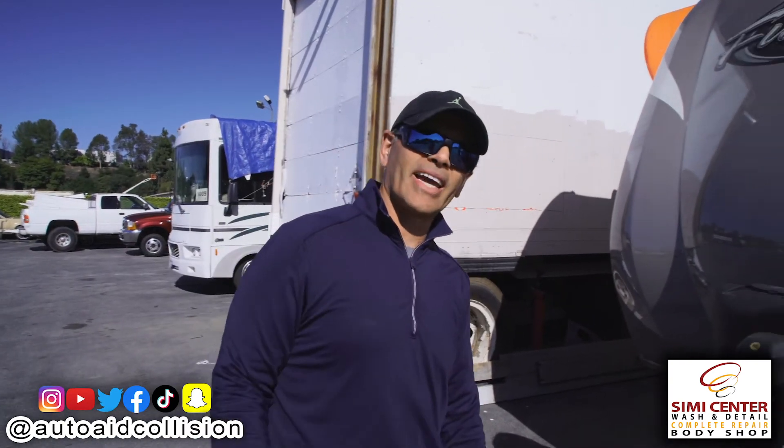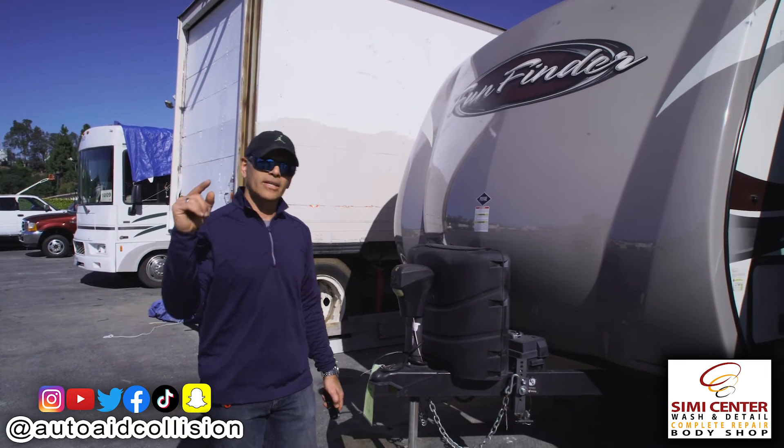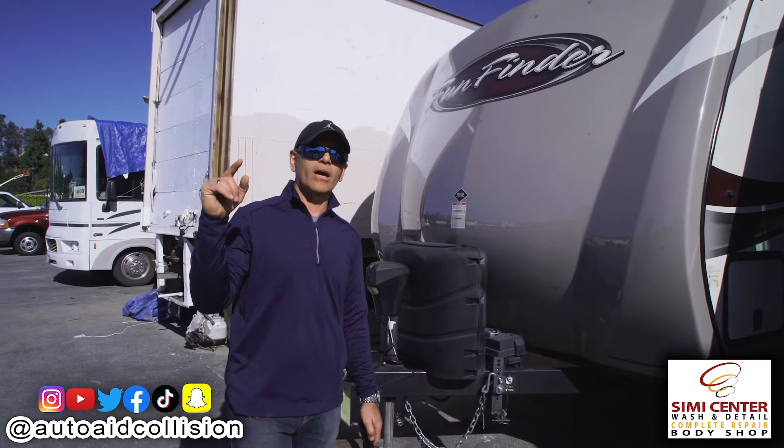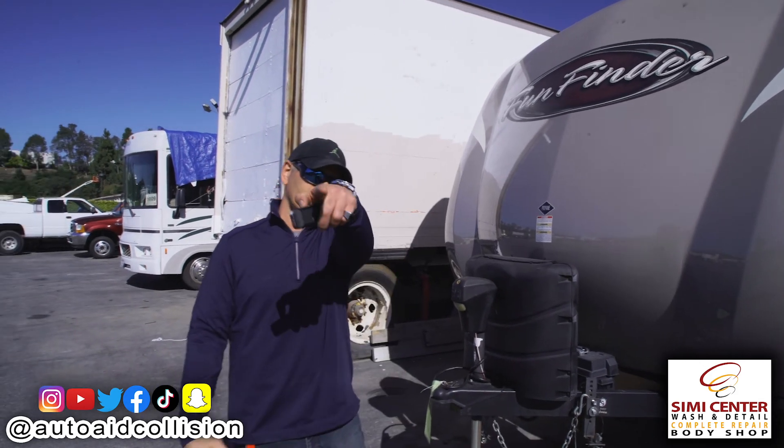Alright guys, Mike here with Auto-A Collision at our Simi Center facility in Simi Valley. I hope you guys enjoyed this video — we have a lot more videos to come, so please like, subscribe, and hit that bell. We'll see you guys soon.